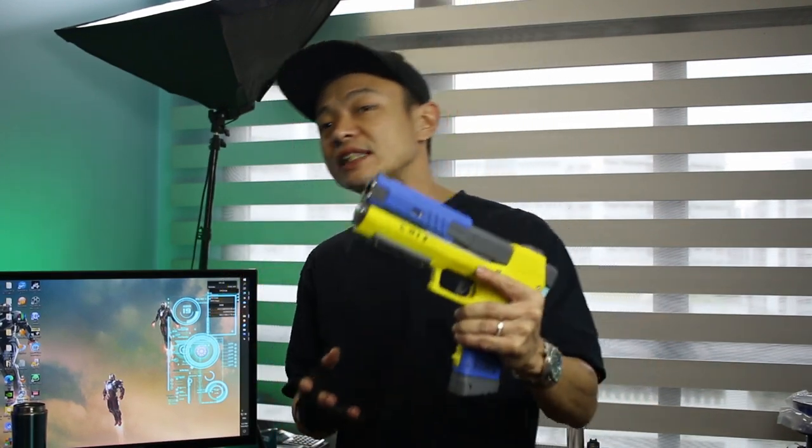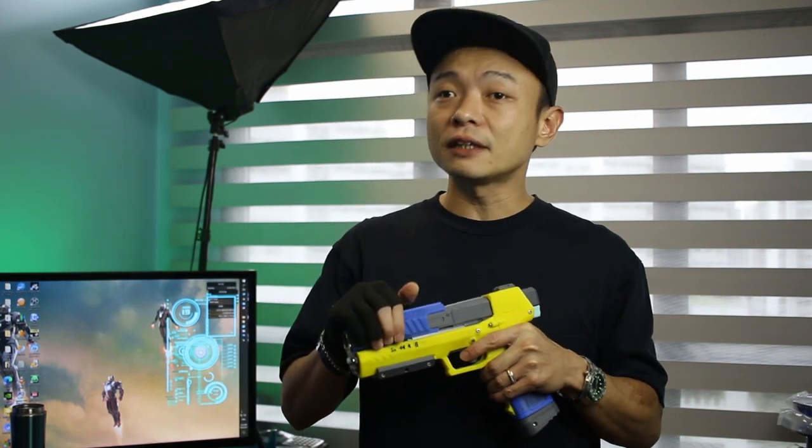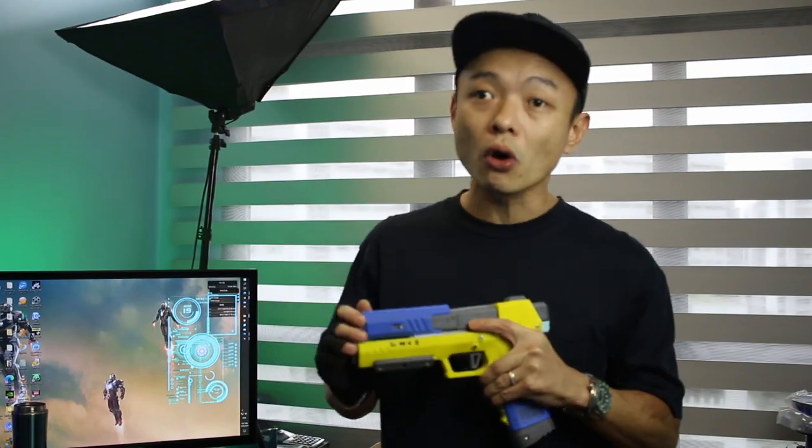Hey, what's up all you Thabaholics, this is Paul here, aka Blaster Monger, back with another video of Perth or Curse. Now in the previous episode, we covered all the gecko mods, or at least the major gecko mods out there, and a lot of people have been asking for a tutorial on how to do the return spring mod.